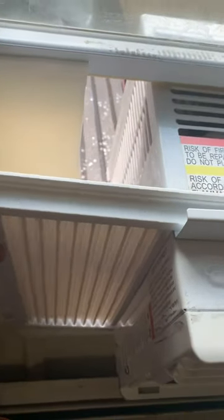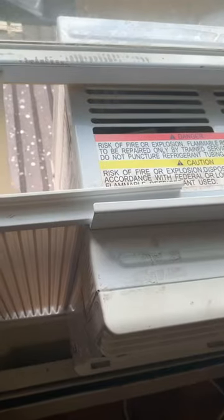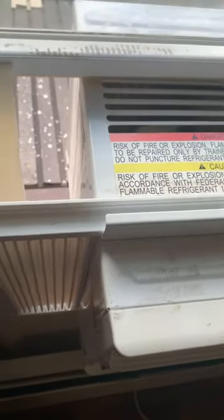So there you go guys. If you're having trouble with the side panel curtain and side panel frame, there you go. Hope this video helped — it's in, so there you go. Thanks for watching.